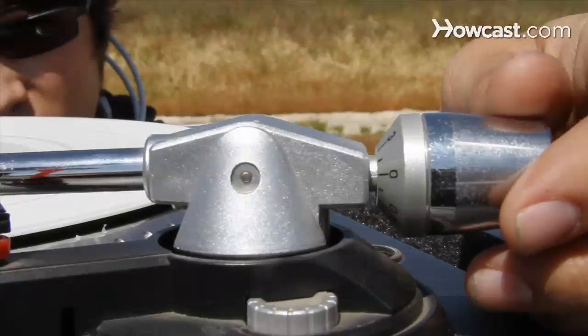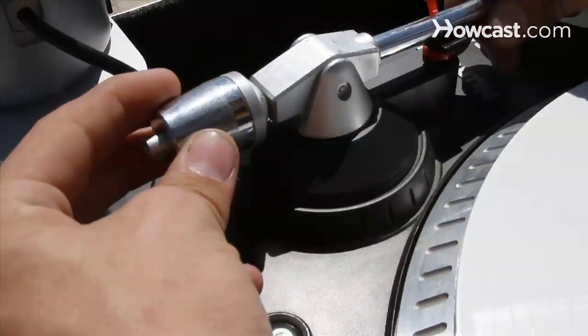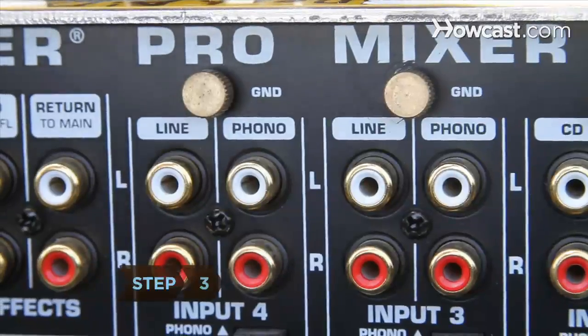Hold the counterweight still and set its dial at zero. Then spin the counterweight until the dial matches the mass specified by the cartridge manufacturer.